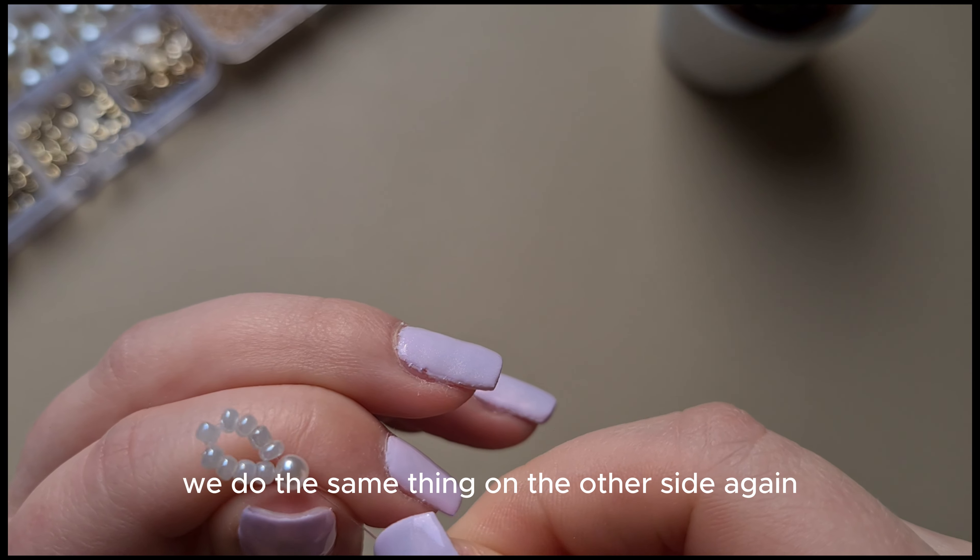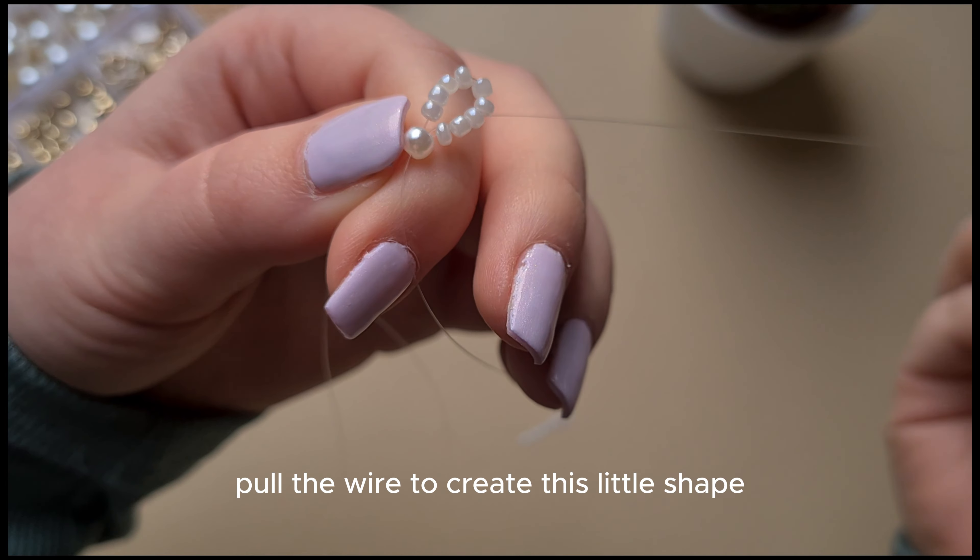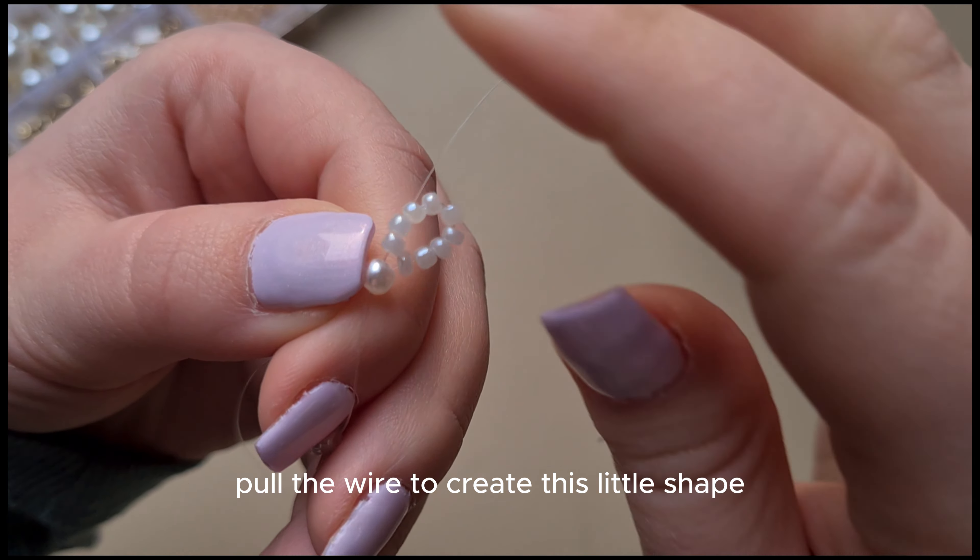We do the same thing on the other side again. Pull the wire to create this little shape.